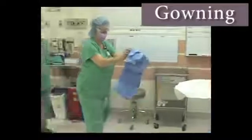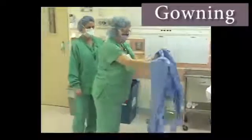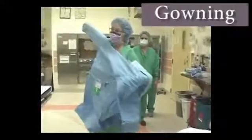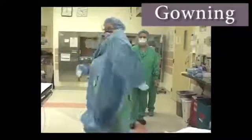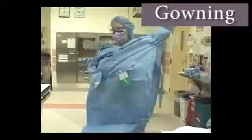Pick up the gown and allow it to unfold so it will not touch the table or any other surface or individual. Put one arm, then the second arm, into the corresponding sleeves and shrug the gown in place, then stand with arms in front and hands inside the sleeves.